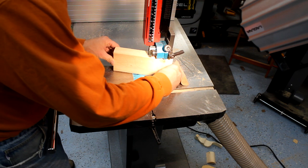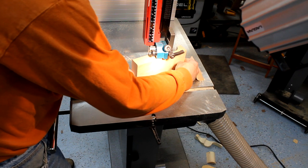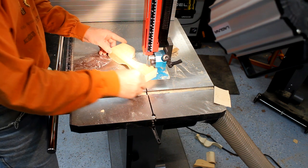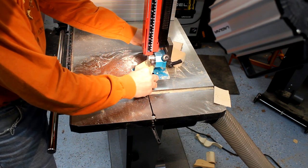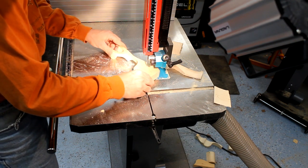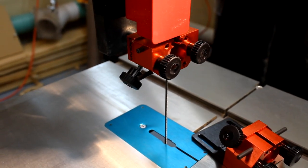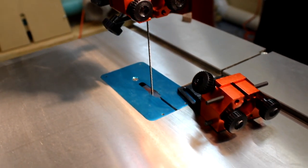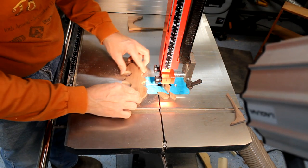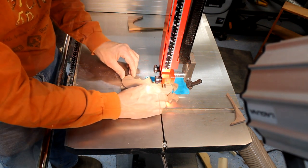You probably expect a big bandsaw like this to work well for resawing, but it might surprise you to see the finesse it also provides when cutting tight curves with a one-eighth inch blade. I was able to do this with the standard guides by leaving them wide open and just using the rear guides to support the blade, as long as I didn't get too aggressive on the tight radius. By switching out the standard guides for the optional mini guides, I could cut extremely tight curves. These smaller fine-toothed blades leave a surface that barely needs sanding, and combining that kind of finesse with the power and large table on the 18BX makes for lots of fun on these intricate projects.